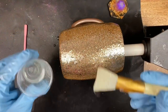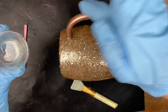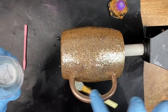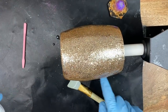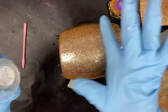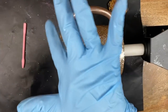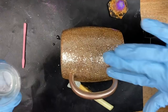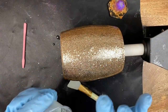Now I'm going to wait for the handle to come around and work on it. I'm just going to use my finger to work the epoxy around the handle. I'm doing this so I can feel if there's a rough spot where I didn't get enough epoxy. Looks good - rocking and rolling.